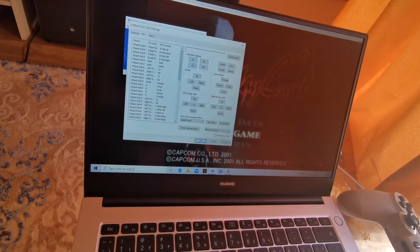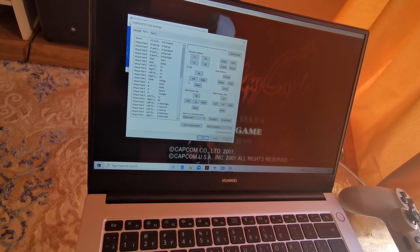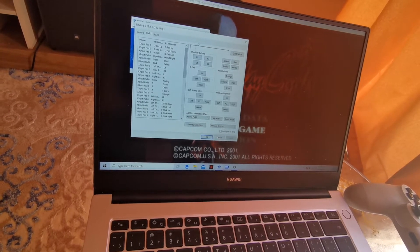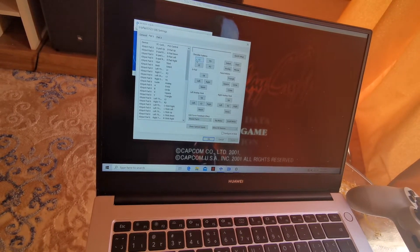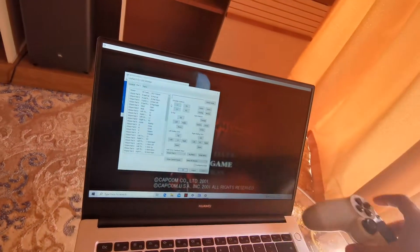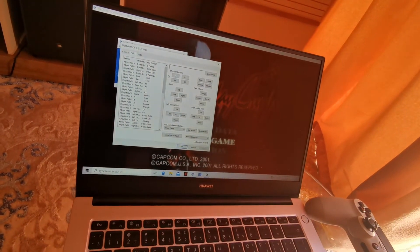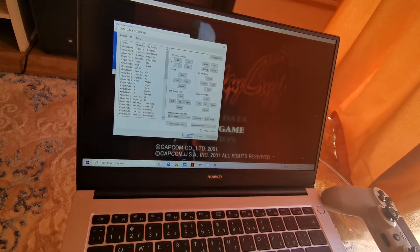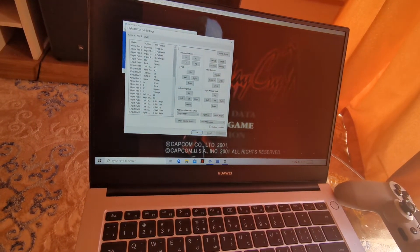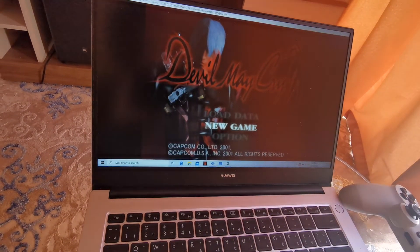Once you click on Pad One, you will see L1, R1, R2, L2, Up, Right, etc. Click on each single item — for example, if you click on L1, you then have to press L1 on the controller so it registers that information inside the application, so you can play PlayStation 2, 3, or whatever. Once you finish, click Apply and you're good to go.